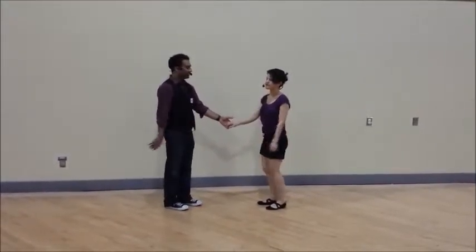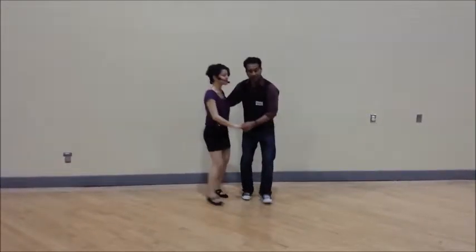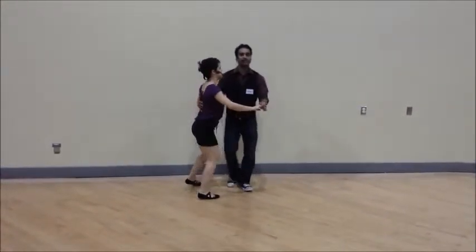One more thing related to six-counts, circles, and swingouts: we did a mini-circle close position. Three, four, five, six, seven, and again. We also did both mini-circle close and open, extending the middle fold — one, two, three, four, five, six, and we could keep repeating that five, six.